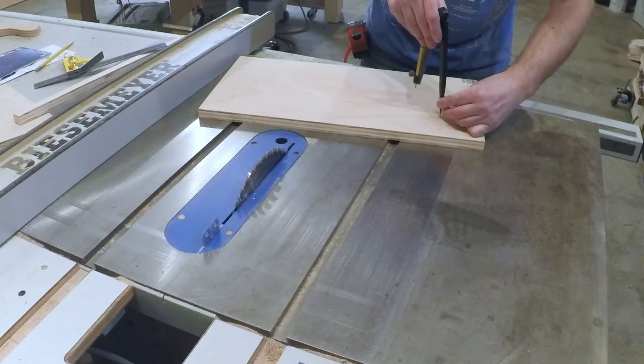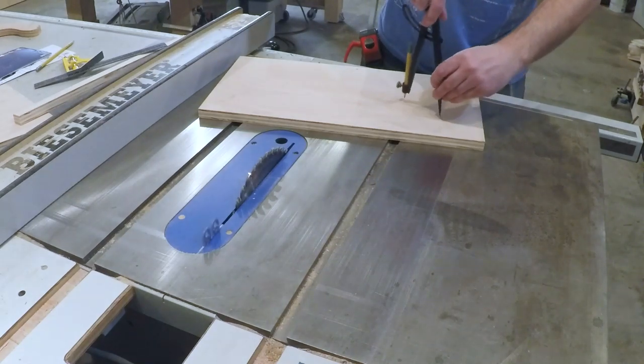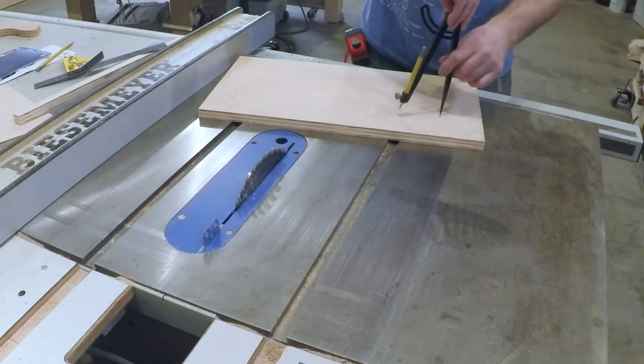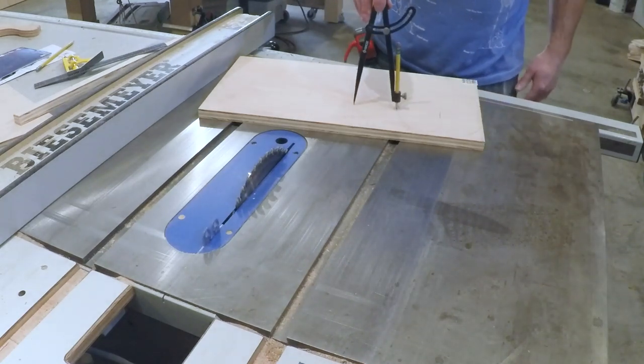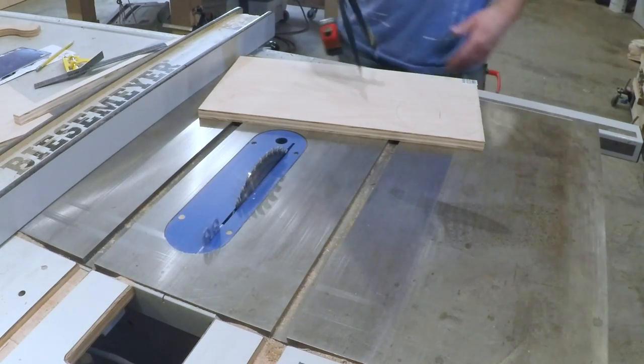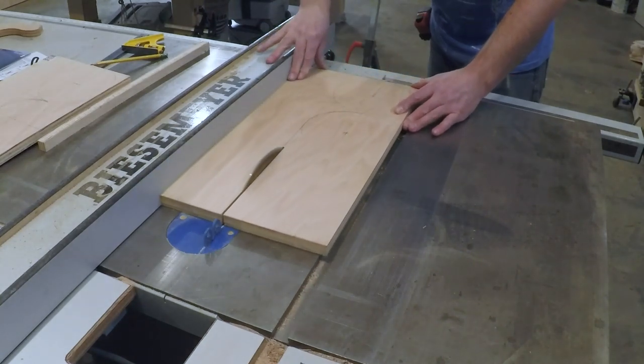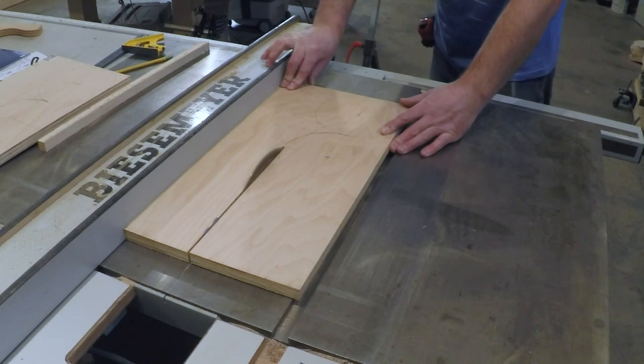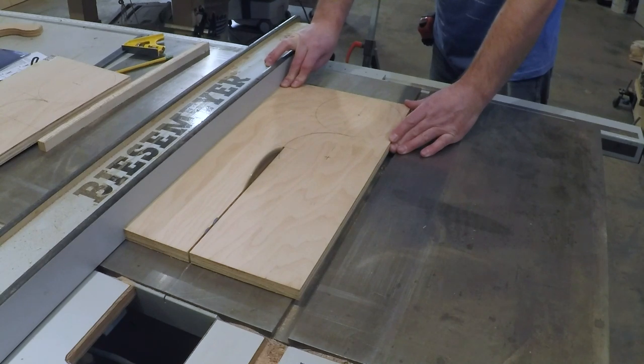To start out I cut the sides roughly to size and started my layout. The first circle I drew is a little larger than the bag diameter when rolled up. The second circle is just to make it look good. To cut the straight portion of the jig I used my table saw to cut right up to where it started to curve, then I shut the saw down and waited for the blade to stop. This gave me a nice clean cut line to work from later on.